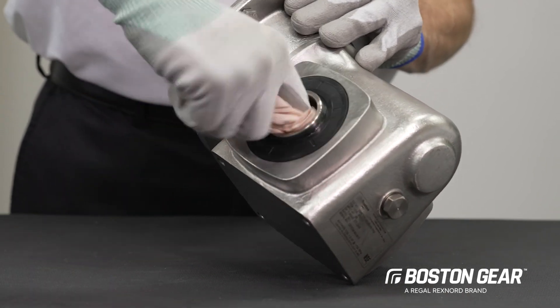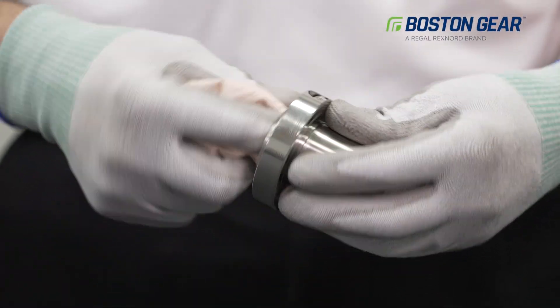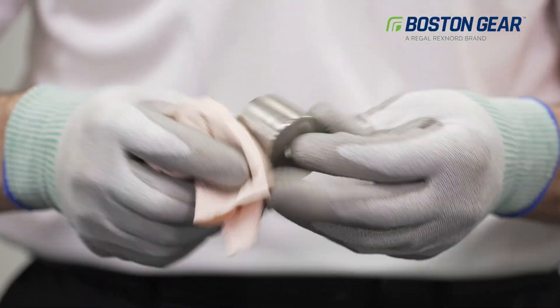You want all parts to be clean and dry without any grease, oil, or never-seez. The parts must be clean and burr-free for proper installation and clamping to the shaft.